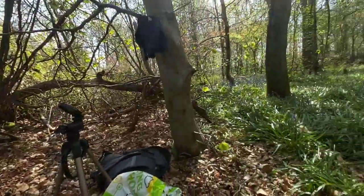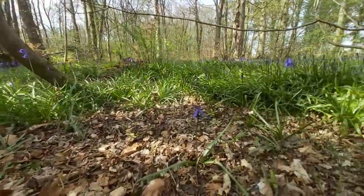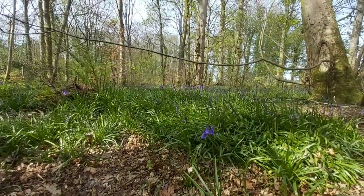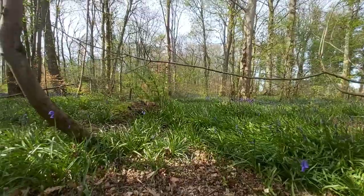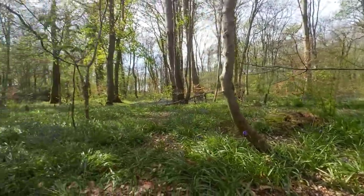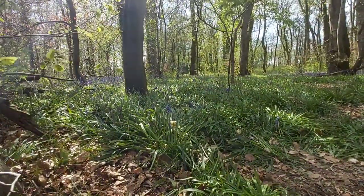I thank you for watching. If you could, give the video a thumbs up and put a little comment. I'm in the local woods, as I said. I'll give you a look at the woods — there they are. Lovely bluebells here, look. See them all? There's a whole ton of them over there — there's tons over there. Look at them all — bluebells, bluebells.